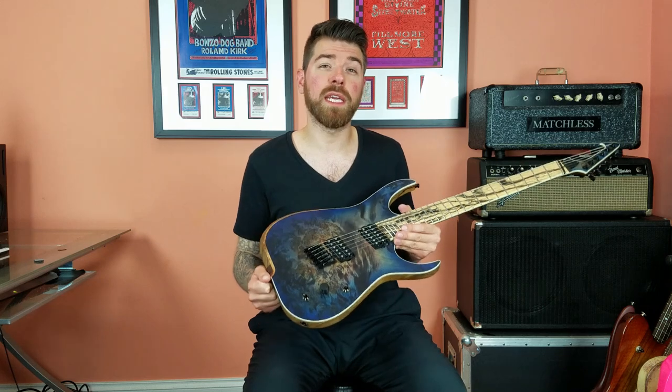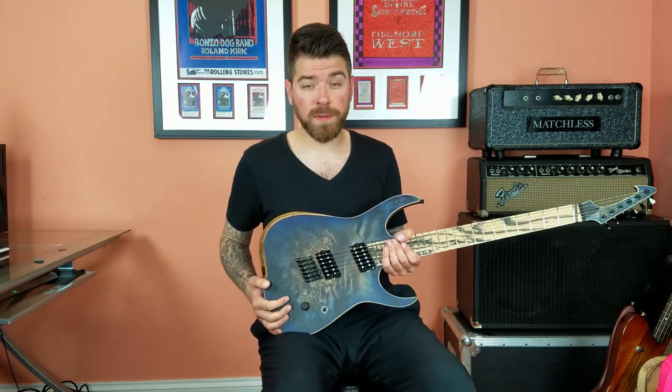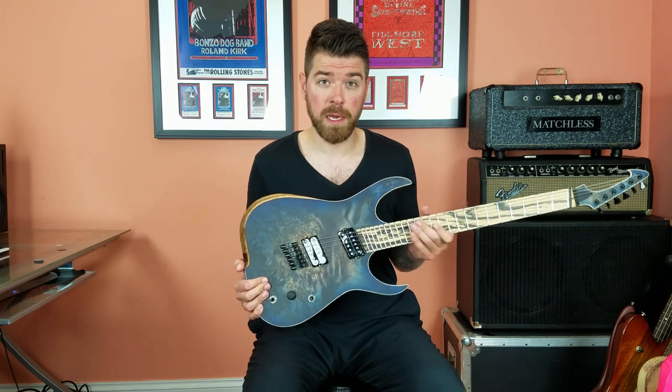Simply put, this guitar kicks some serious ass. It's lightweight, resonant, plays like butter, hugs your body comfortably, stays in tune perfectly, sounds great with a versatile switching system, and considering how loaded with features it is, comes in at a very attractive price point and estimated build time.